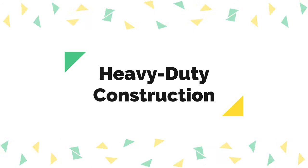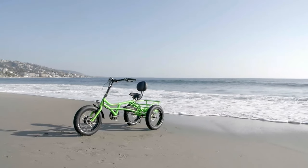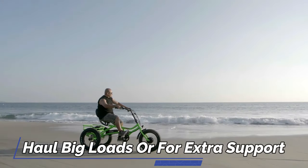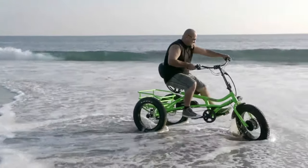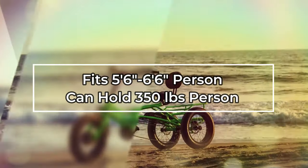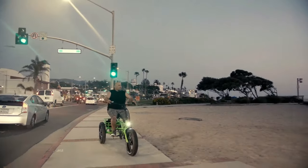Heavy duty construction. The Moten M360 is a heavy duty and feature-rich cargo electric trike that is perfect for the rider that needs to haul big loads or for extra support when it is difficult to balance. Fitting for 5 feet 6 inches to 6 feet 6 inches, it can carry an adult weighing close to 350 pounds. Heavy loads are a breeze with an extra sturdy alloy frame.